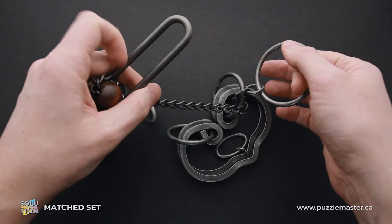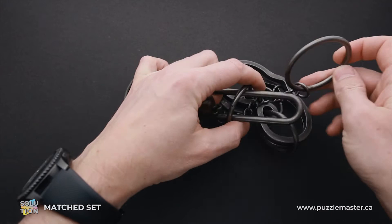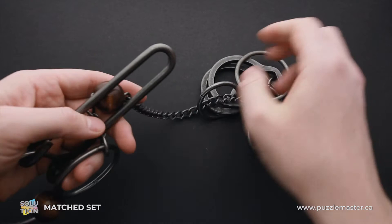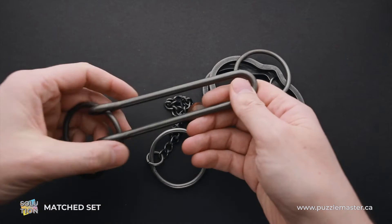Next, what you have to do is to put the shuttle inside the second ring — this one — and put the ring inside the shuttle. You will see that now there is only one ring which you have to remove, and the puzzle will be disassembled.